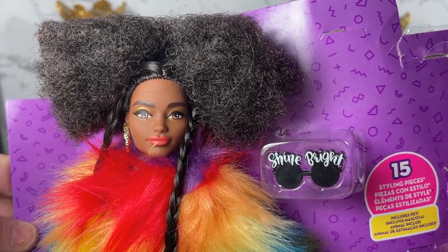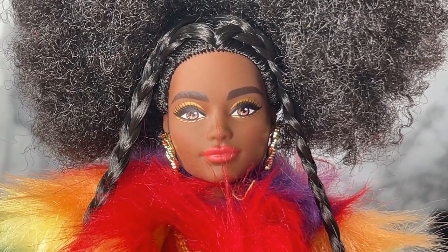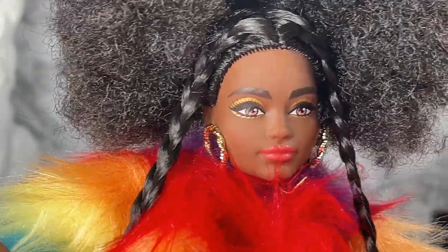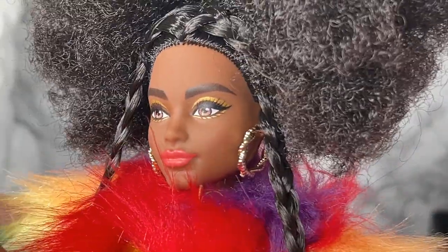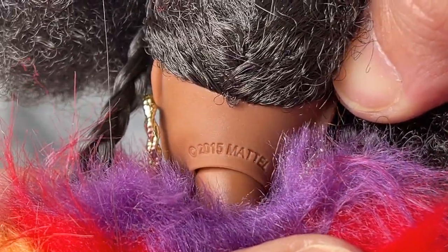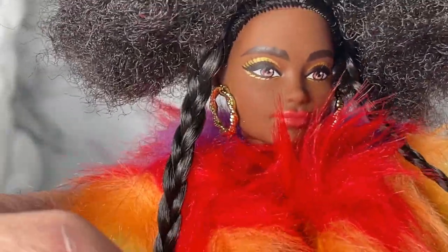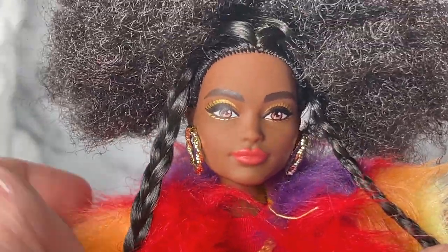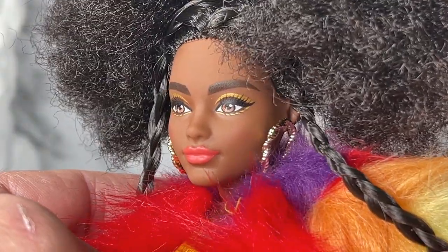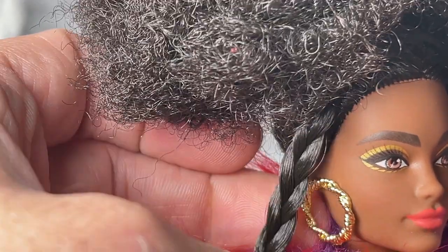Here is a close-up of Barbie Extra Number One. It looks like it's the playline Carl sculpt — what do you guys think? Let me know in the comments. When we look back here it says 2015, so I think that's Carl. Anyway, enough of that — let's take a look at what we have here.